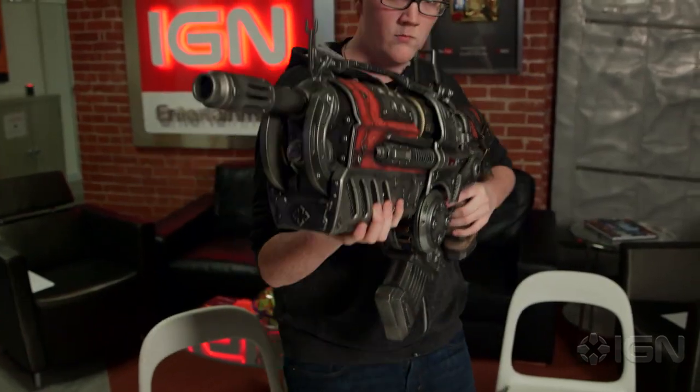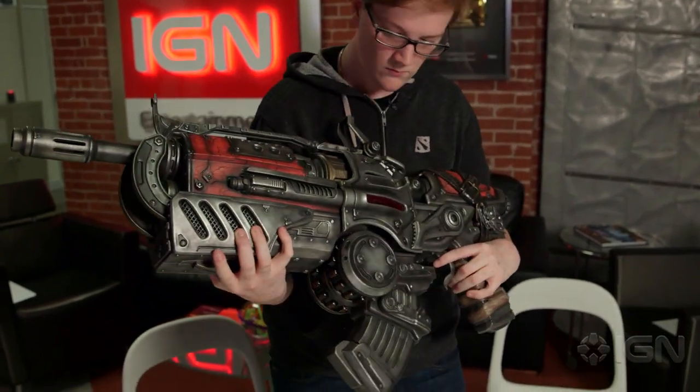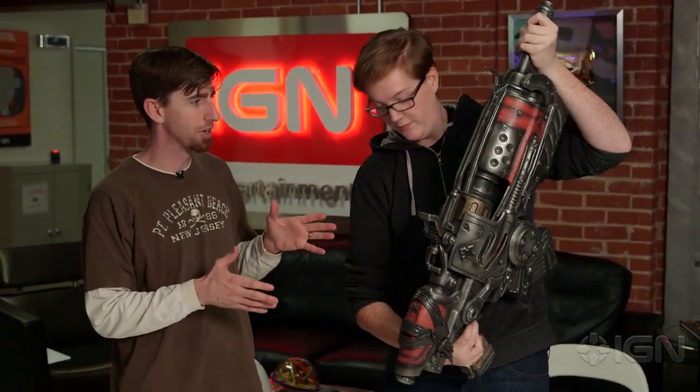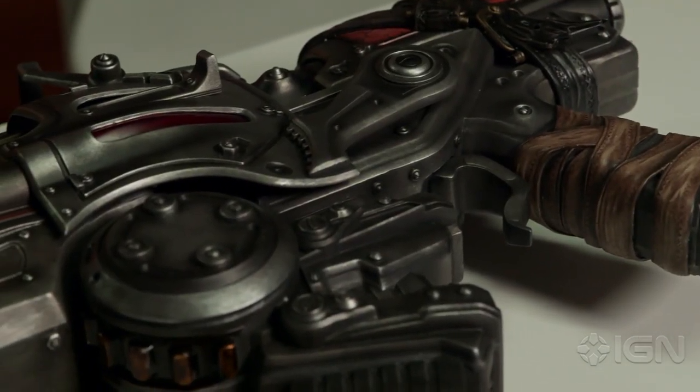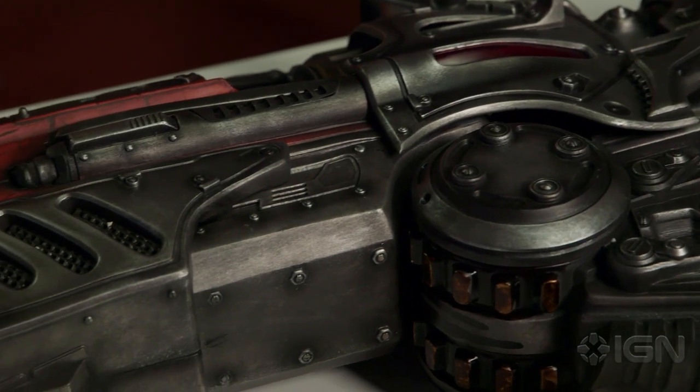Come on, Ryan, this is the locust way — get it together. It's legit, assuming that I've spent $850. So where can I get it? ProjectTriForge.com — those guys have made a lot of high-end stuff. It's one of 500. Check out the craftsmanship on this. Price aside, this is insane craftsmanship — the detail is awesome.